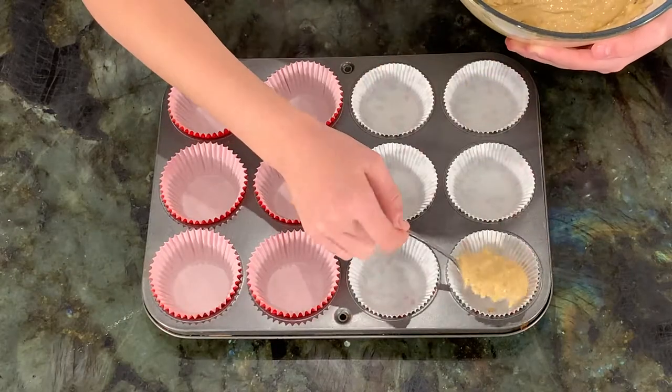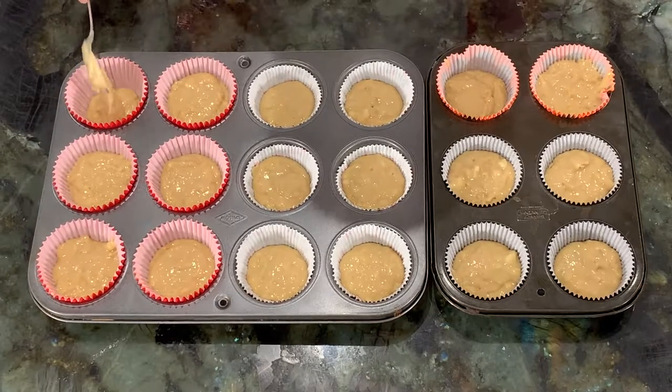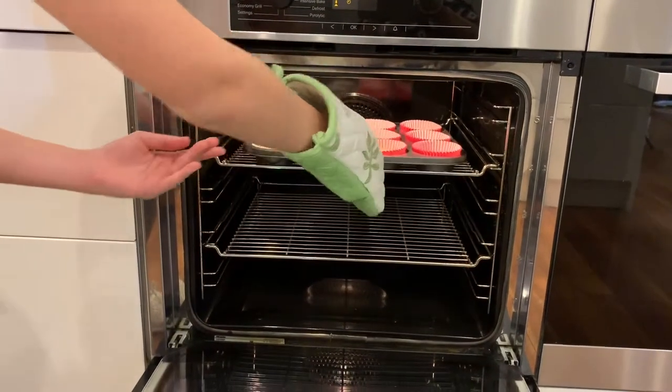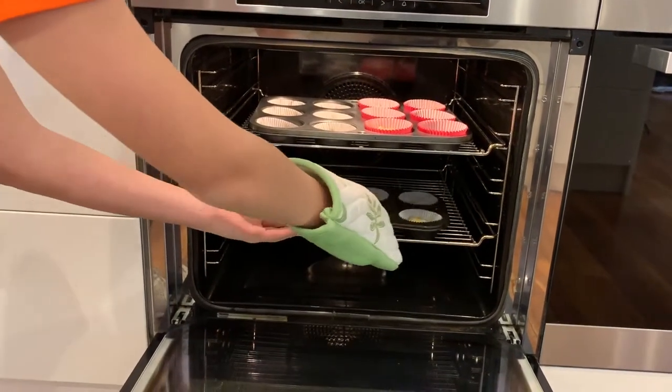Place a spoonful of batter into the patty pans. Put into a preheated oven at 180 degrees Celsius for approximately 20 minutes, or until golden brown. Make sure an adult helps you.